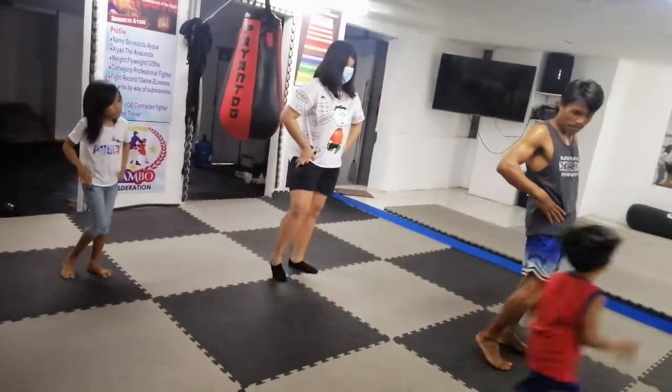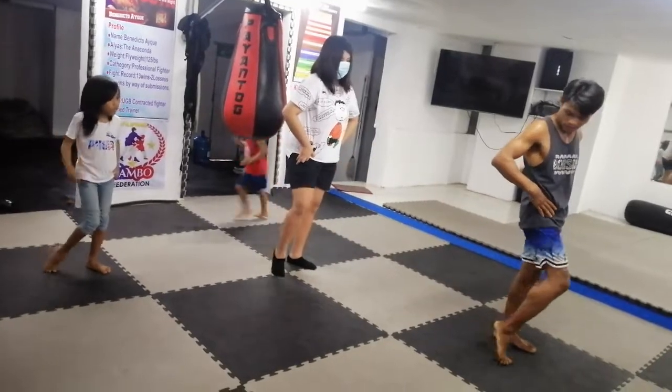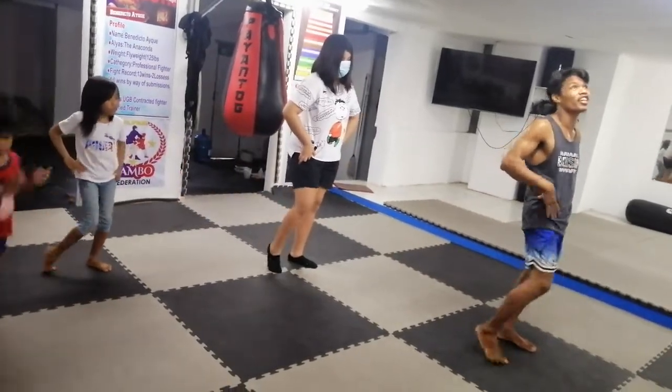Reverse. 1, 2, 3, 4, 5, 6, 7, 8, 9, 10. Okay, up.